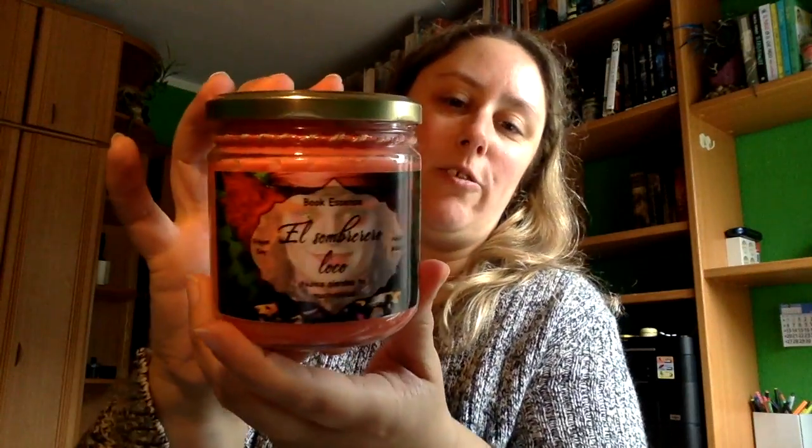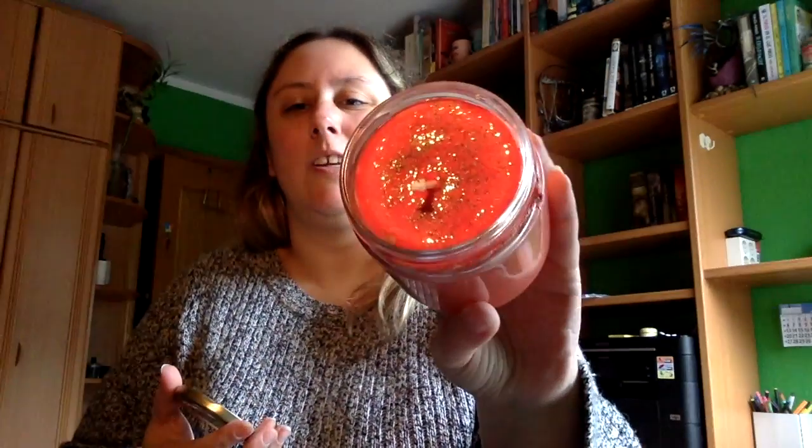Esta es la de El Sombrerero Loco, de Alicia en el País de las Maravillas. Que huele mucho a galleta con chocolate o con canela. Huele muchísimo a eso. Que lo podéis ver con todo el glitter por delante. Son bastante grandes.